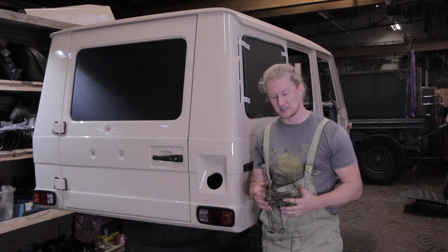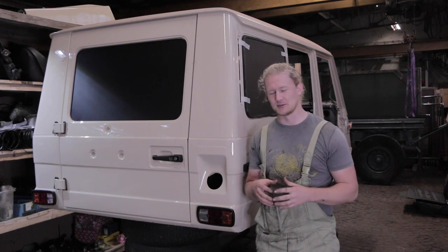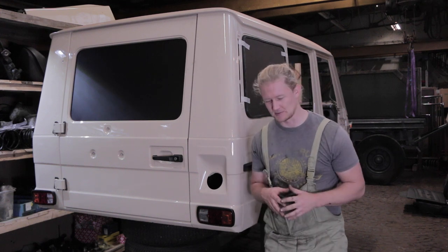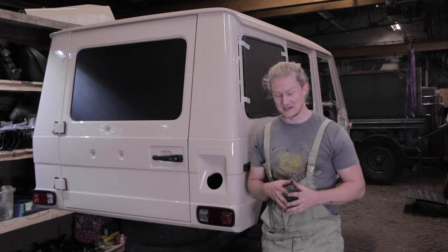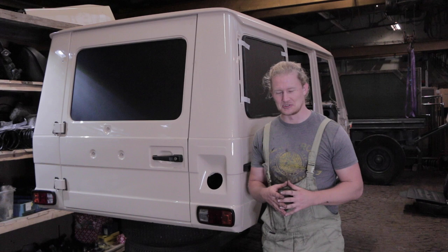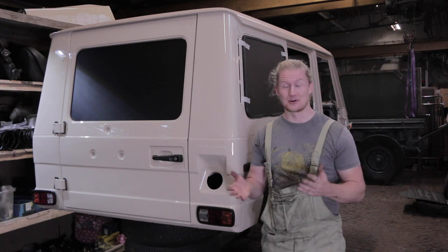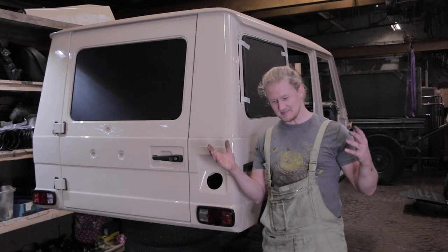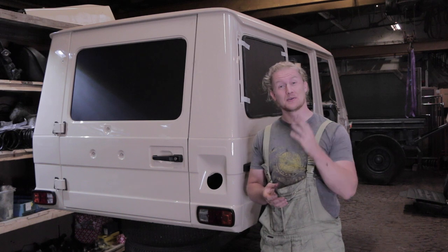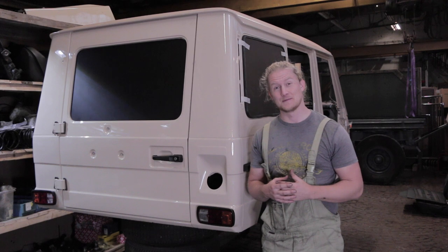We're a little bit limited as to how much we were able to follow the Mercedes manual — it called for all kinds of specialty tools — so we're hoping that with our improvised method we were able to ultimately achieve the same result. You're going to learn whether that worked or not, hopefully in the next video, with this ink test.